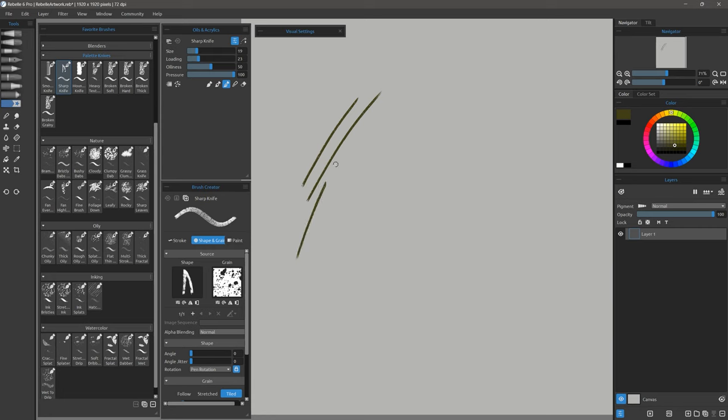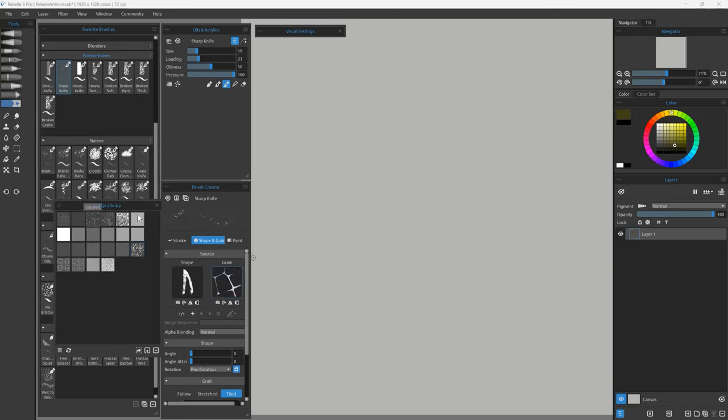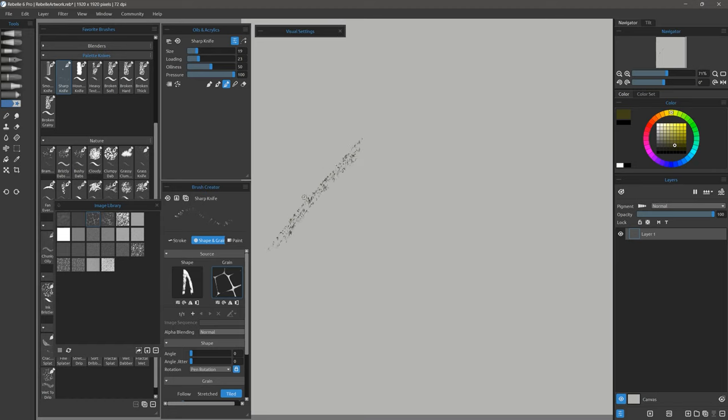Next is Sharp Knife. Sharp Knife is a very fine brush with a lot of texture to it — you could use this to create sharper details. Again, if you want to change that grain to something else you can do that very easily to get all sorts of different effects for these brushes that support grain.